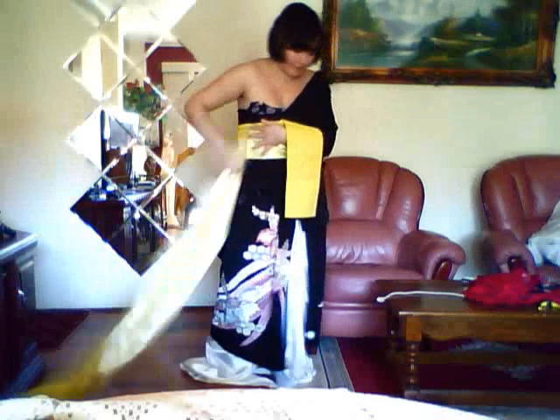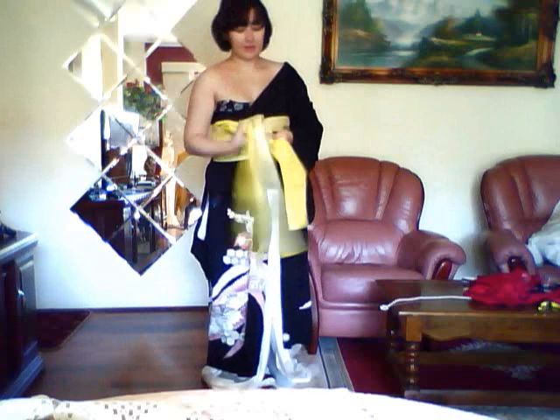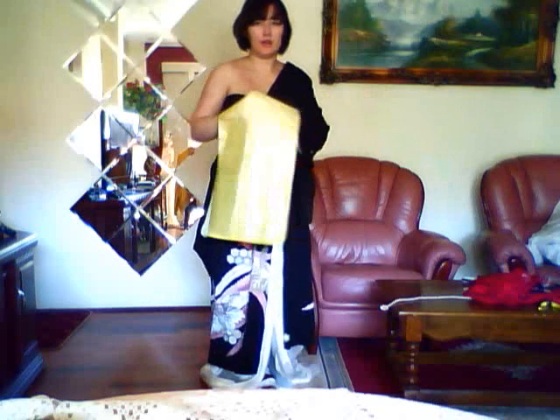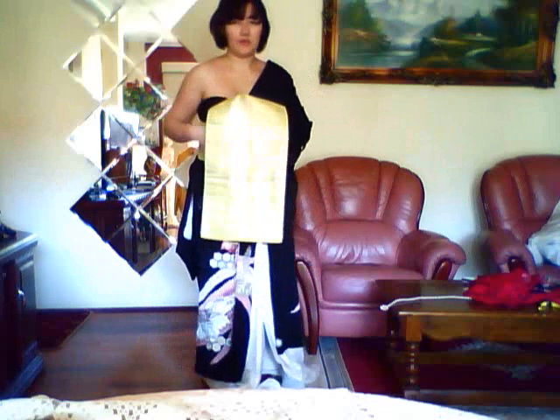Wrap it around twice. And then you do your standard otaiko knot at the front, with one important difference. Because this is meant to be very dramatic — and let's face it, a lot of people are going to say you've gone with the geisha look — you might as well go along with that. From here, make sure your bust isn't coming out, and take the long end, just pulling it out like so, and putting your short end underneath it. And of course, you're going to flip this around to the back at the end.